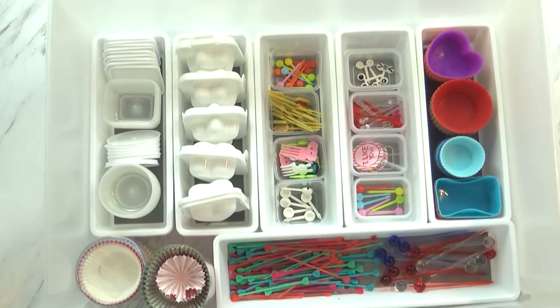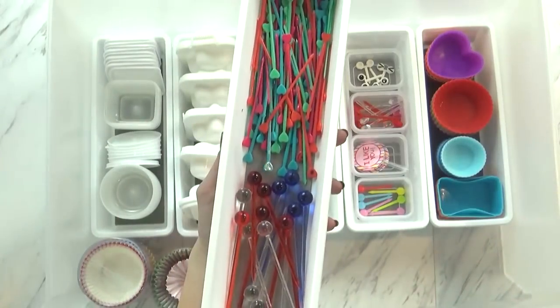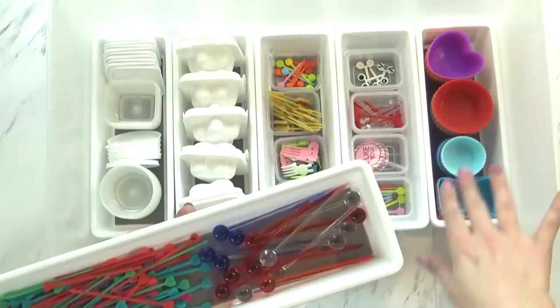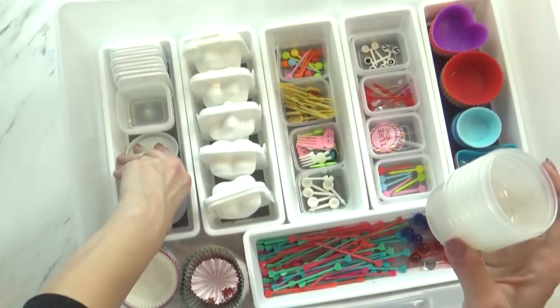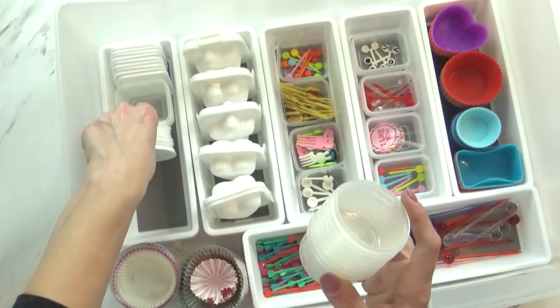To keep everything organized I went to the Dollar Tree first and I bought several of these white organizers. These are meant for your kitchen drawers and they work perfectly for these things. Back over here I have all of my little containers and lids — these are all from the Dollar Tree and they work really well. I haven't had any issues with them leaking.